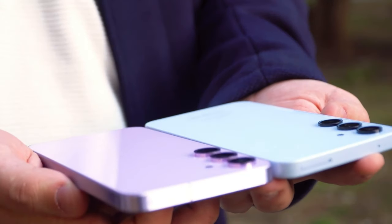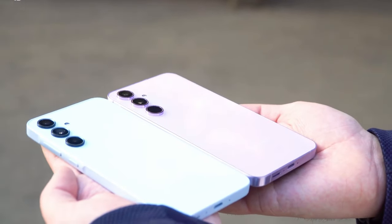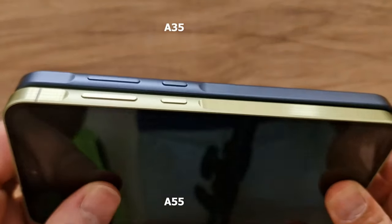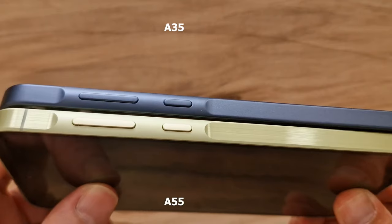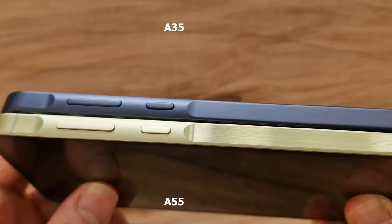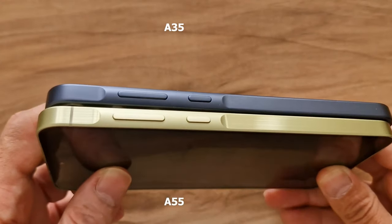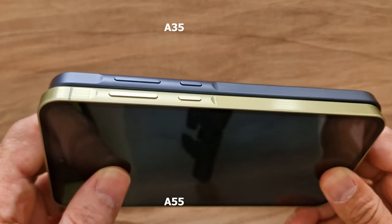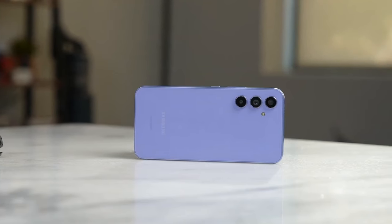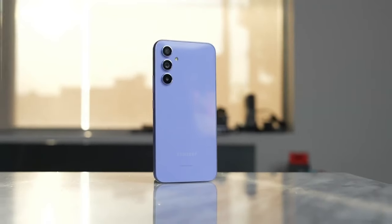On the outside, like the Galaxy S series, both now have an almost completely flat frame, which is made of plastic on the A35 and stainless steel on the A55. That's really the only way you can tell the two devices apart from the outside. The metal frame of the A55 is lightly brushed and has a small visible antenna stripe on the side. Otherwise, both devices have a glass back made of Corning Gorilla Glass and the same Samsung camera module design.